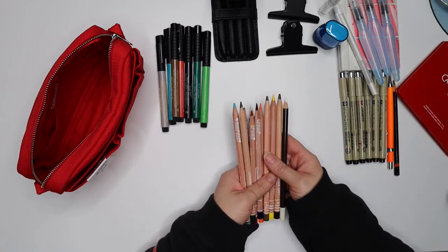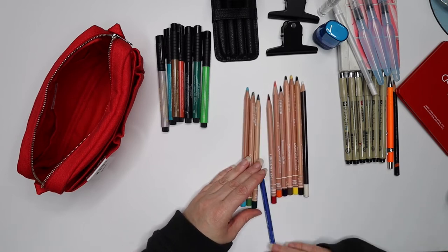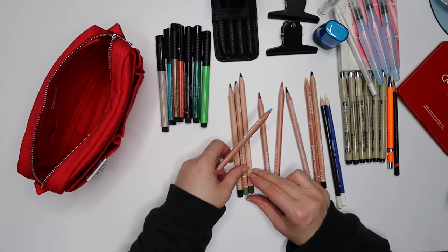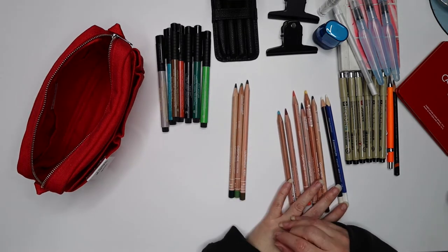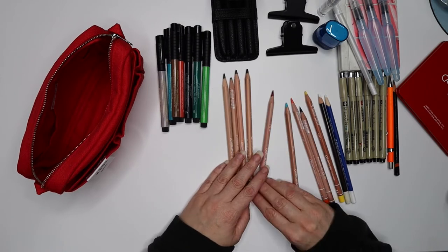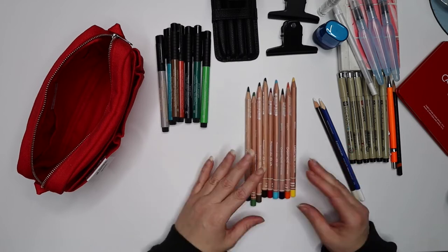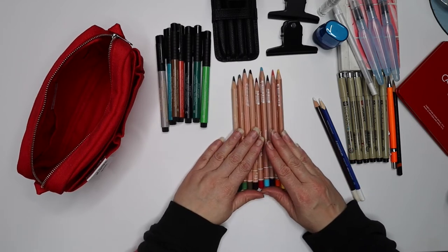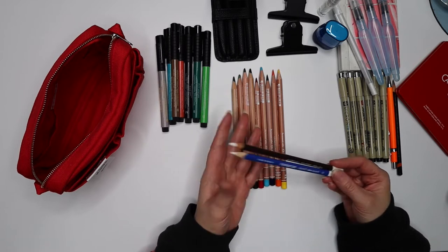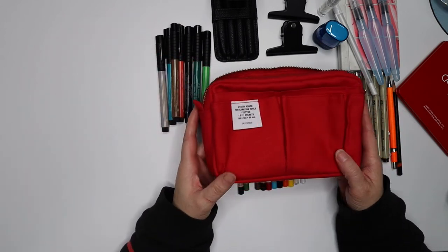The colored pencils are Caran d'Ache Luminance pencils. I've got a dark green, sap green, and olive green for plants and trees; a dark browny-red and a bright red; dark blue and light blue; orange and yellow. I've also got a white pastel pencil and a white aquarelle pencil for highlights. Those should give me sufficient options for what I want to use them for.